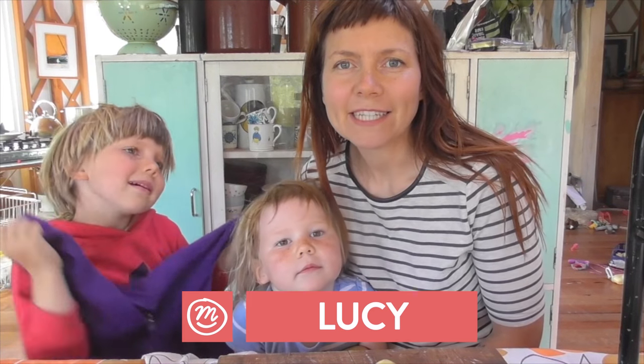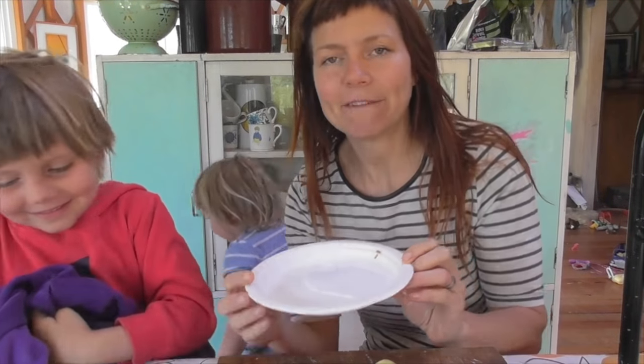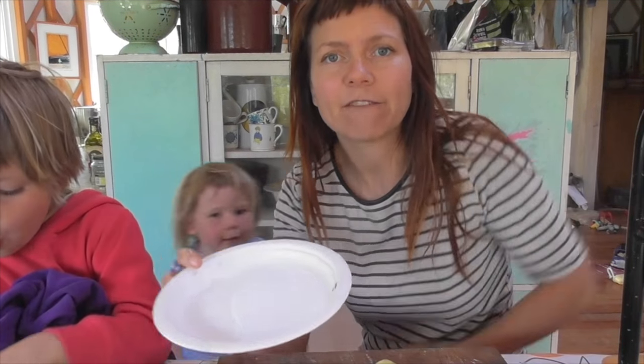We're going to do some festive potato printing — one jumper, one potato, a really good knife, and some paint. It can be fabric paint, but you can also use acrylic and then just iron over it to set it.